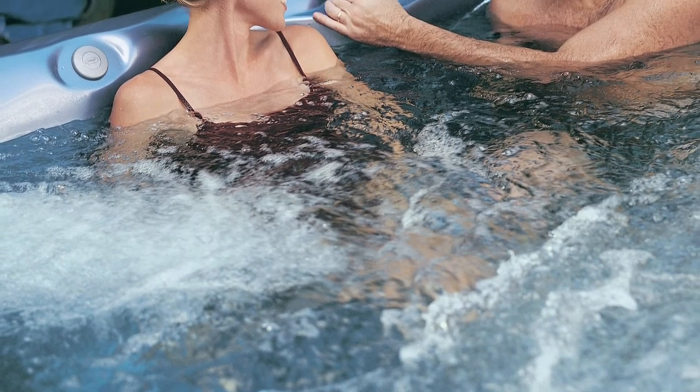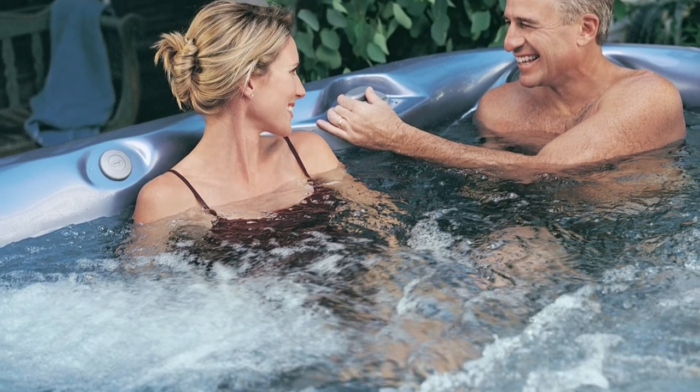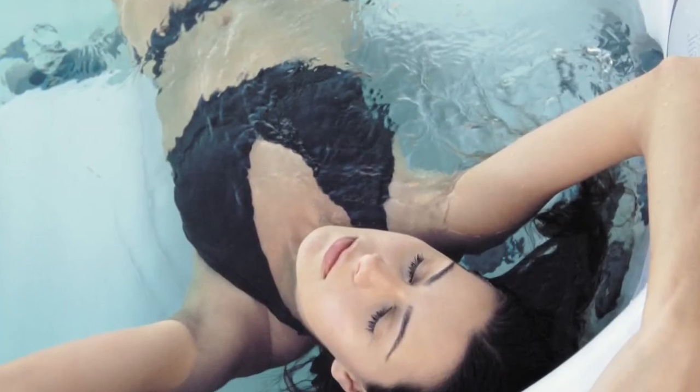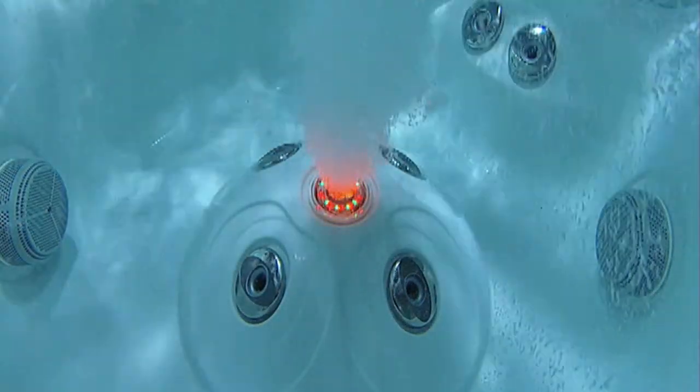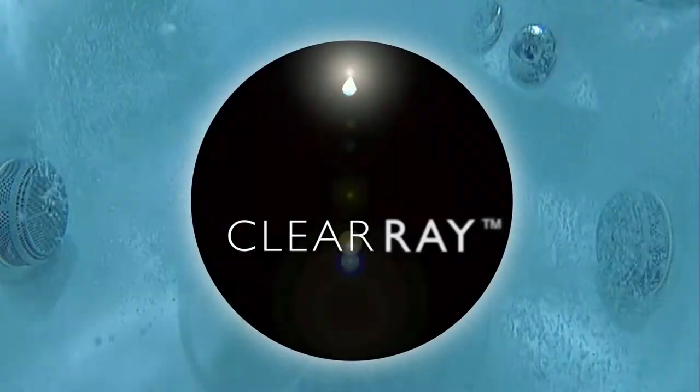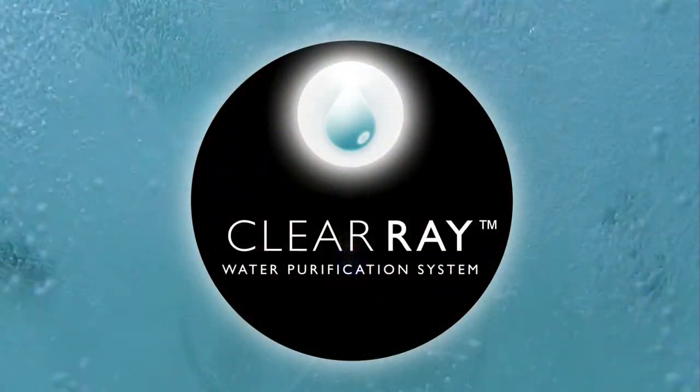One of the nicest features of your new Jacuzzi tub is something that you'll never see, but every time you settle in for a relaxing soak, you'll experience it. Peace of mind, knowing that you're in the cleanest, freshest, most relaxing water possible, thanks to our exclusive ClearRay water purification system.